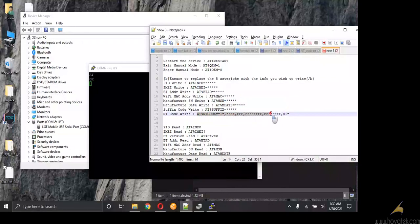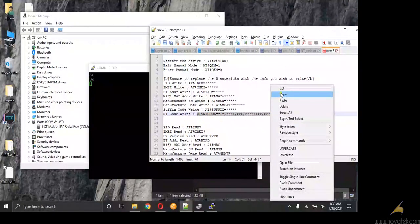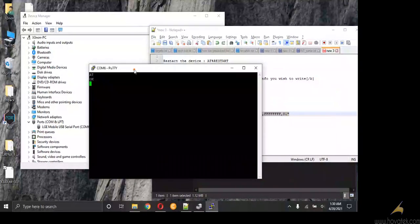Now I'm going to copy the entire command. In Putty, once you right-click, it pastes. It might not show up in the command window but just know that it has pasted. So once you right-click, press Enter. I right-click and press Enter — and here you go, I have written the empty code.